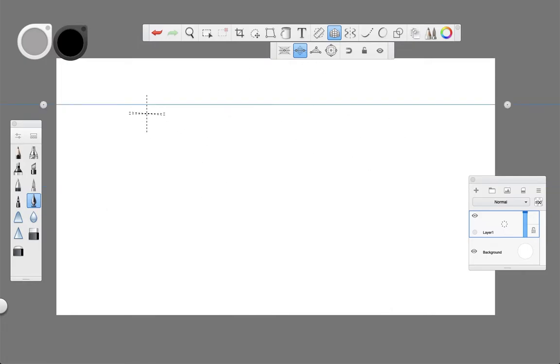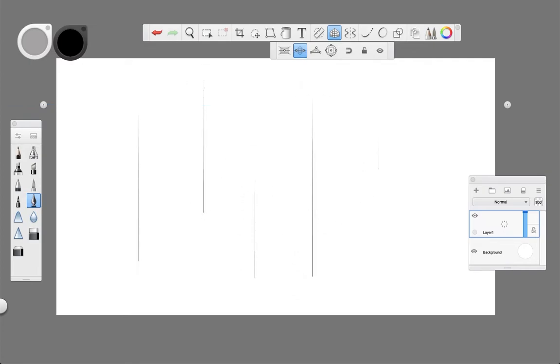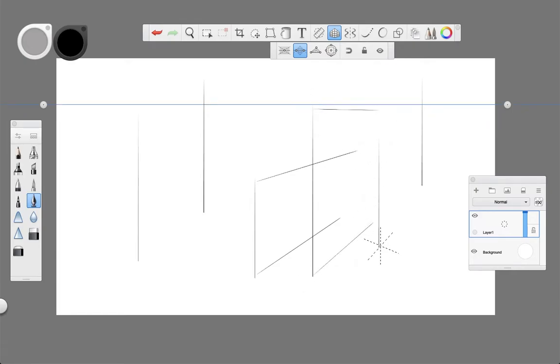For this tutorial, using the perspective grid from Sketchbook Pro is very easy and intuitive. Just as in one-point perspective we argued that horizontal and vertical lines stay that way, in two-point perspective only the vertical lines are maintained as vertical. The rest of the lines are deformed by the two vanishing points on the picture.